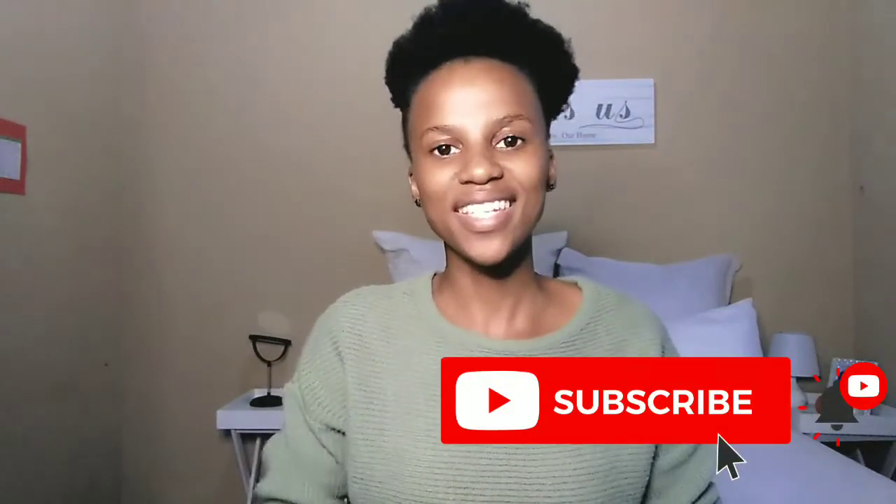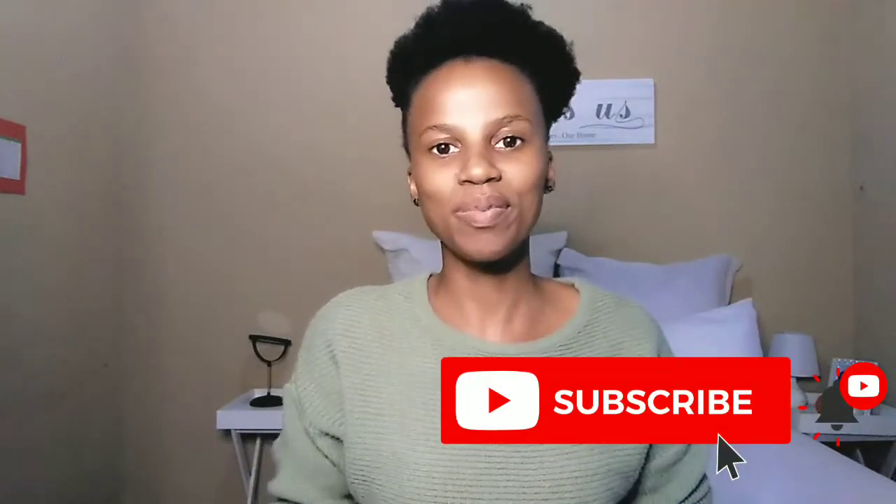Hi everyone, I'm Ongezuan Seipi and welcome back to my YouTube channel Cook Business and All. In this channel we discuss everything that has to do with business — the successes, the failures, and everything in between. In today's video we are going to be talking about how to use the Inuka perfumes, so let's get into it.